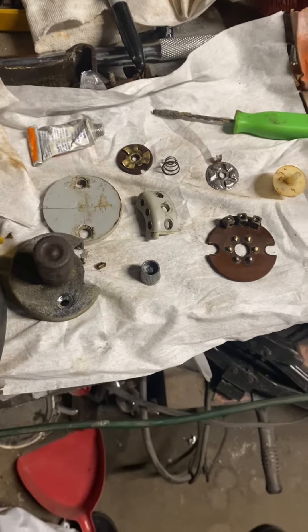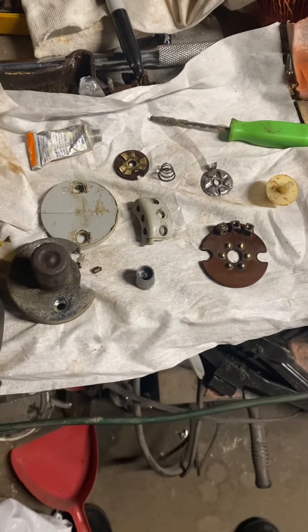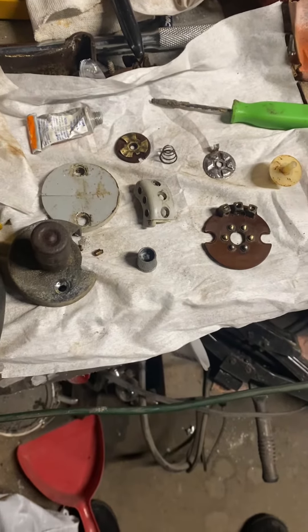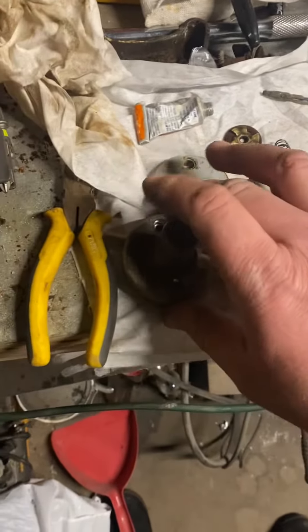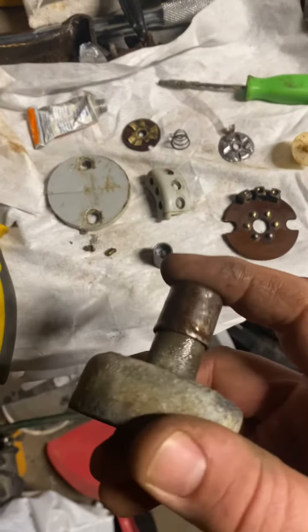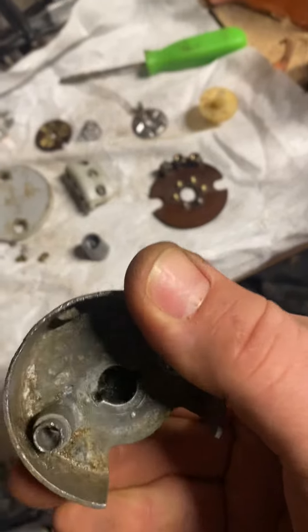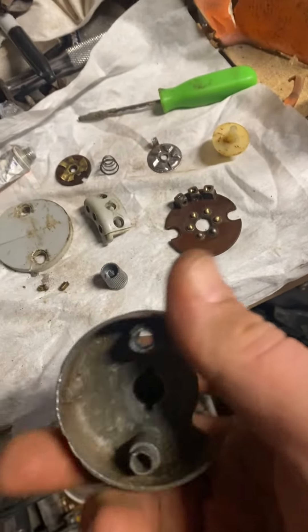Here we have a 1965 headlight hi/low switch, all taken apart. The button wasn't working, so I had to take it apart to get it working, as you can see here.